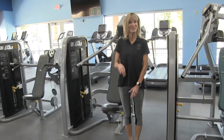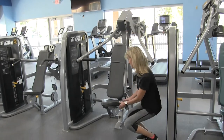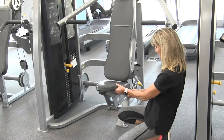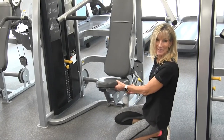There are two seat adjustments that you need to know about for this machine. The first is the seat pad. To adjust the seat pad, you'll pull on the yellow knob and push the seat down or raise it up to your desired location.